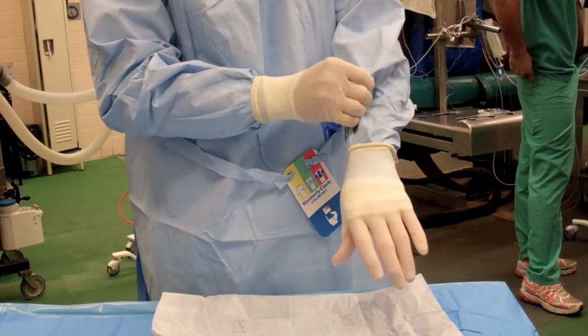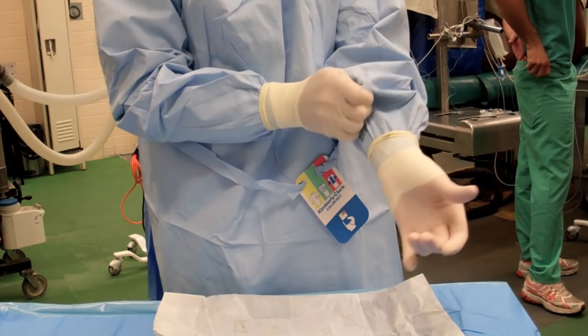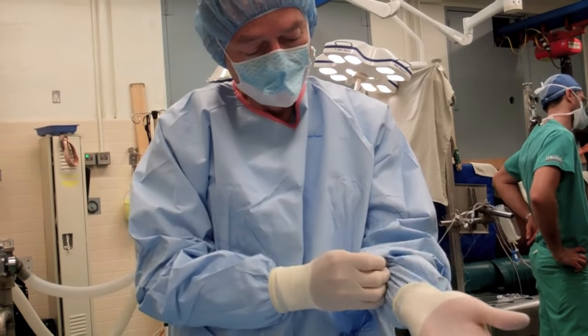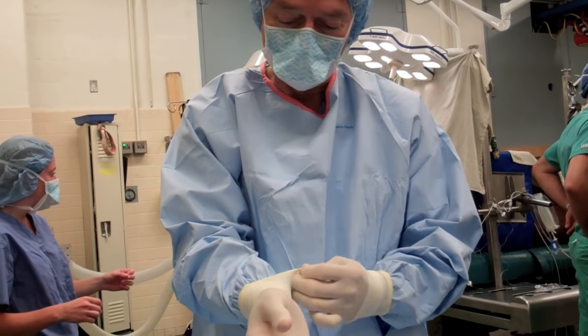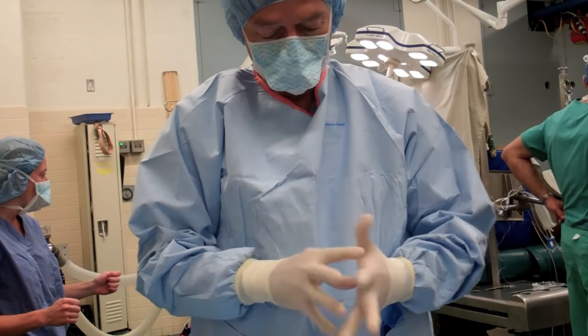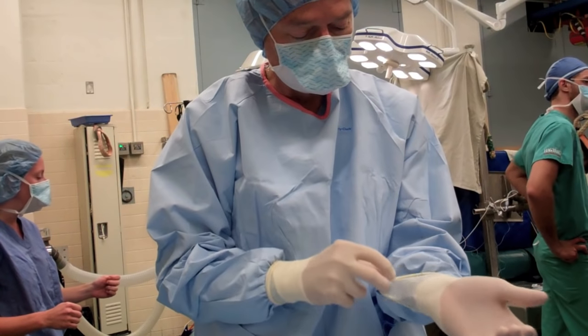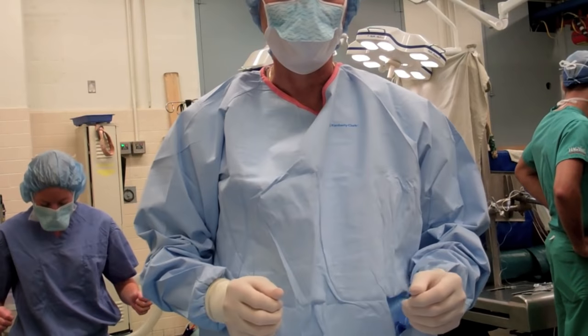That's the closed gloving technique — the technique we use most commonly here at New Bolton Center. Obviously it requires a gown and a sterile field to complete, unlike open gloving. Since some surgeries are long, you want to make sure that you have the proper size glove and that your gloves fit and are adjusted properly.